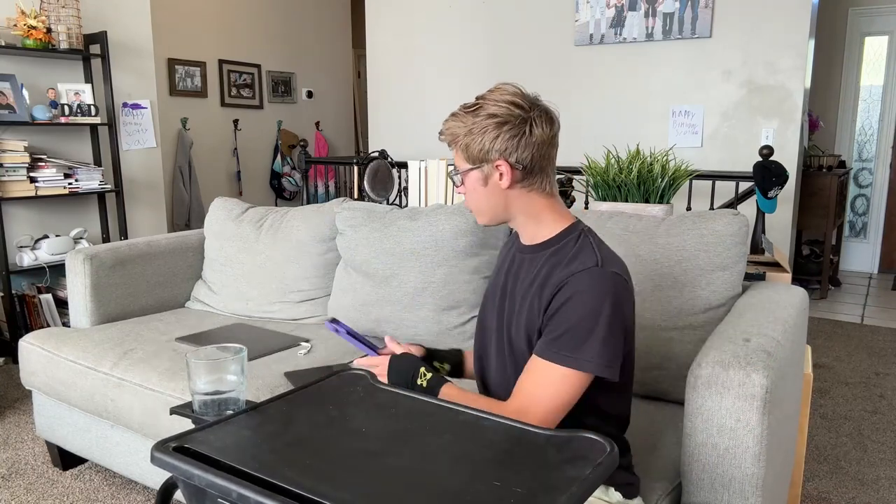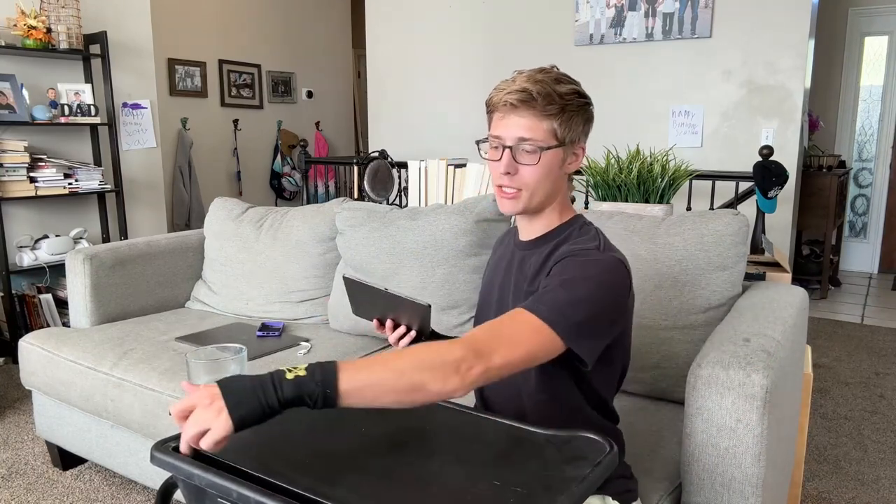What I also like about it is you can put a tablet. It has a built-in storage container area right here where you can put a tablet and either watch your favorite show, do some extra work, do a FaceTime, do a Zoom meeting — whatever you need to do from the sanctity of your home.